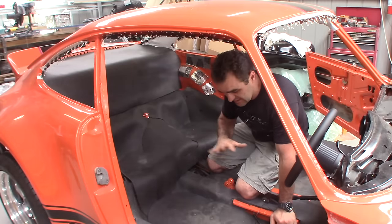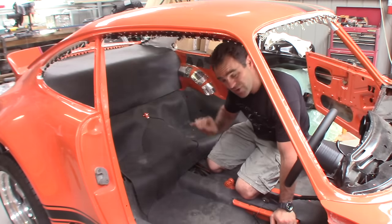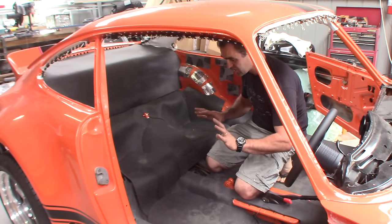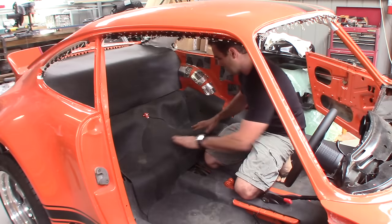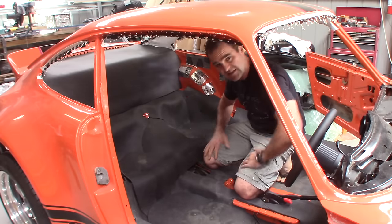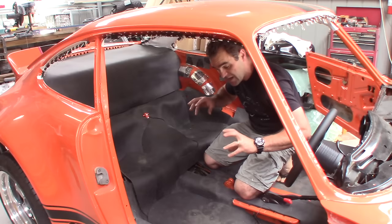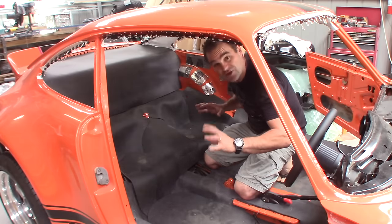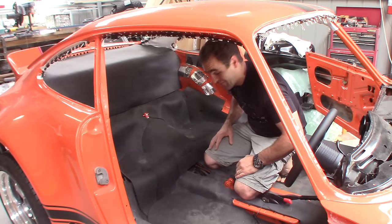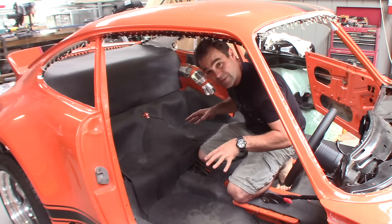I've just spent the last 20 minutes or so doing some fine tuning of the trimming, just making sure everything fits the way I want it to. It's a bit hard to get it to sit flat by itself — I'm going to have to seal it down. I think when I put the carpet on it, it's going to become a bit stiffer and probably a little bit more difficult to mould. Hopefully it will hold a more solid shape. So now it's time to take all the bits out and glue them onto the carpet.